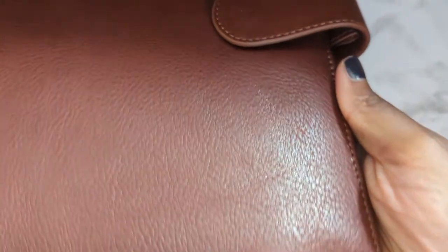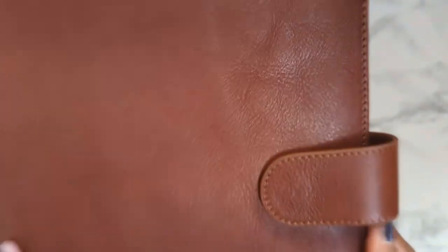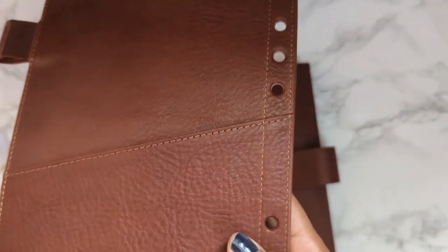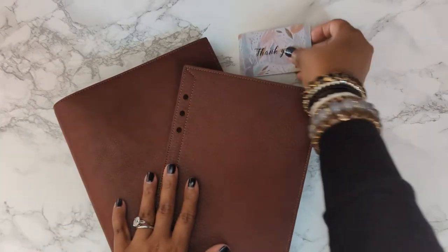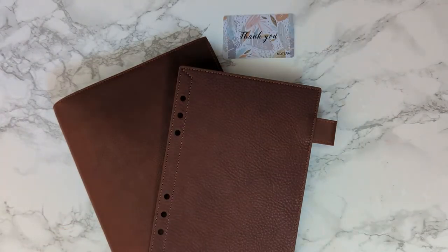Oh, it is gorgeous — exactly what I wanted. I could move all of my things into it.